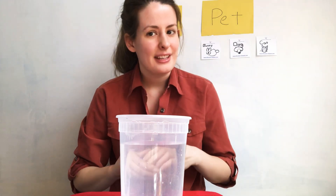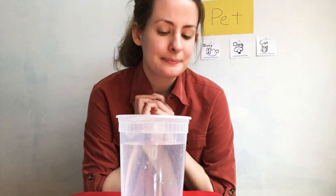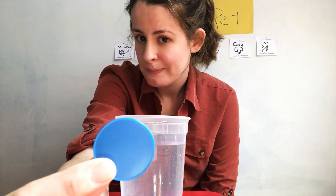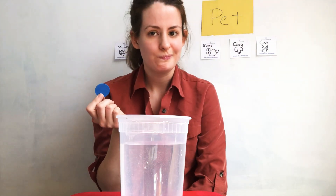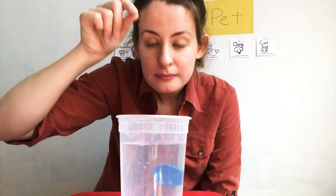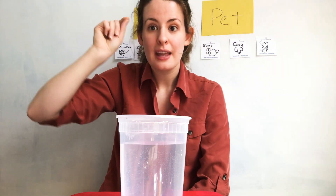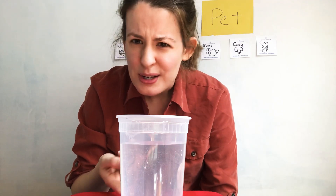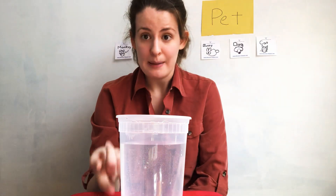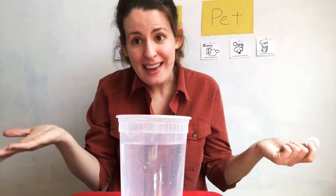Let's try it really quick so we can remember. Do you think this blue chip is going to sink or float? It went to the bottom, did you see? So does that mean it sank to the bottom or it floated on top? It sank to the bottom.